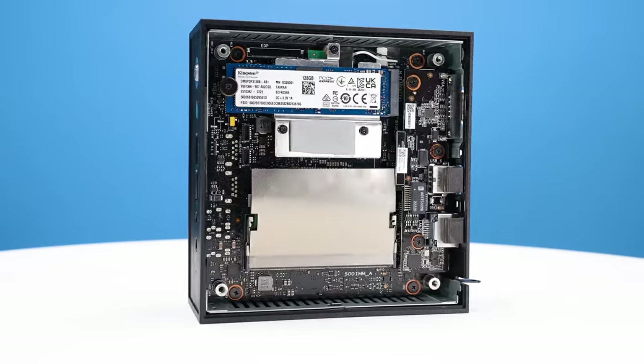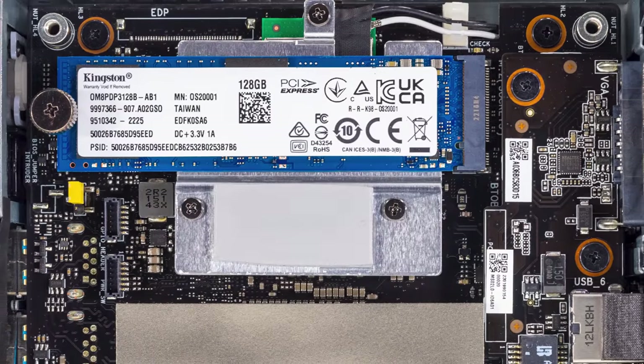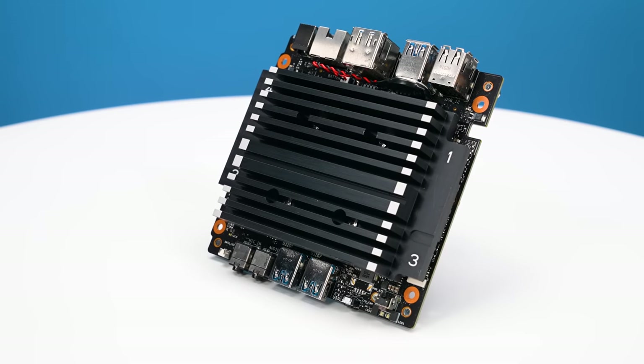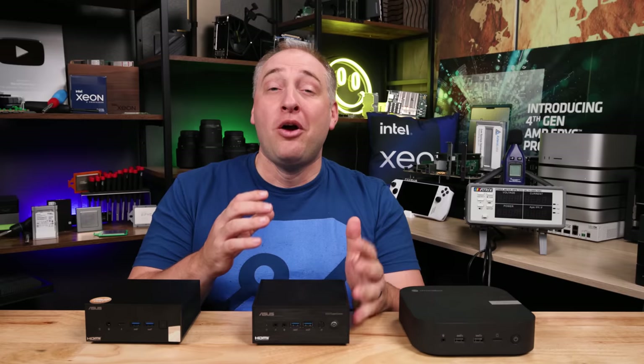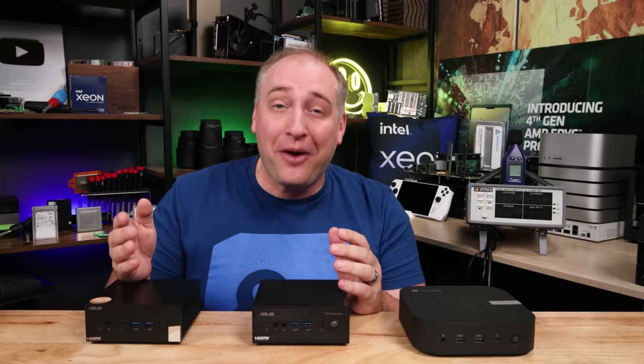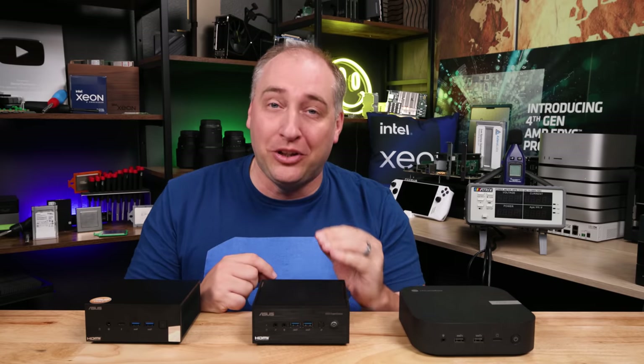This unit also came with a 128GB SSD, which is another cost optimization — I wish it came with 256GB. When you pull the motherboard out, there's a giant heatsink cooling this little 6-watt TDP CPU. In the performance and power consumption sections, you'll see exactly what it means to have a 6-watt passively cooled CPU.